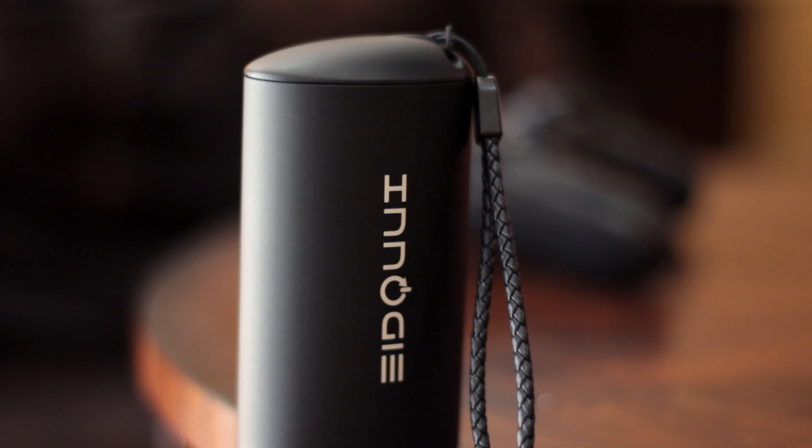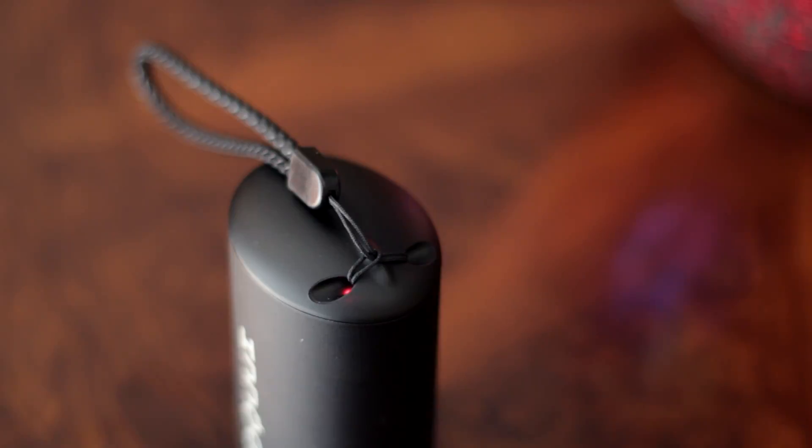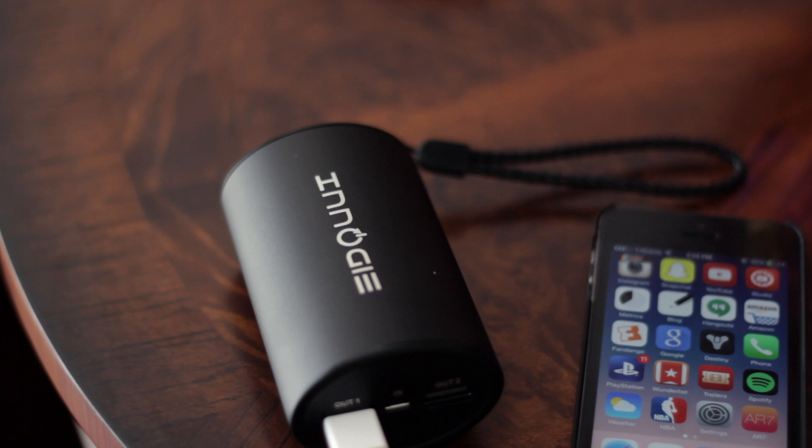This battery pack is called the Alien series because of the two red glowing eyes on top. They only light up to signal that the device is providing power, and they also look kinda cool.